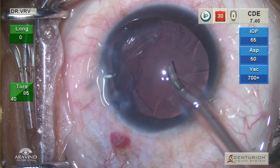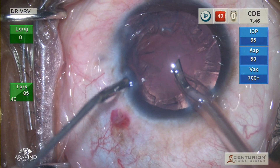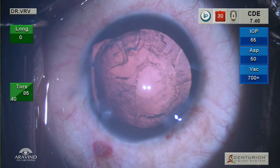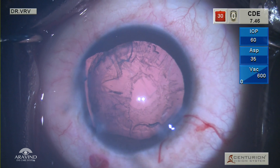First remove your second instrument, then inject viscoelastic through the paracentesis, fill the anterior chamber, and gently withdraw your phaco probe while in foot pedal zero. It is very important to have proper hydrodissection in such cases as the cortex can be very sticky and aggressive maneuvering can result in worsening of the zonular dehiscence.